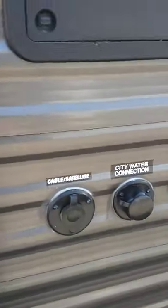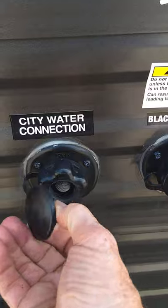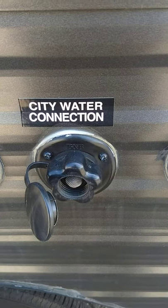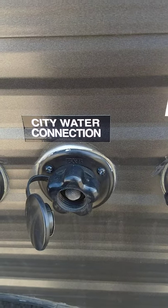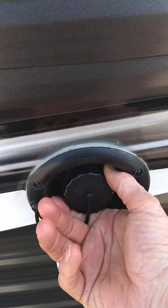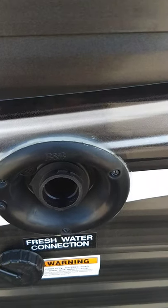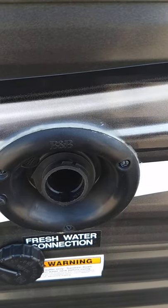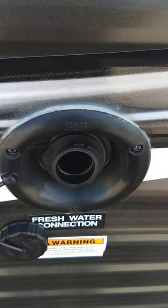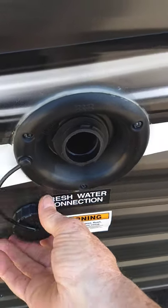There are two ways to get water to your trailer. The most common way is right here — the city water connection. You just hook your hose up there, turn it on, and it pressurizes your whole trailer and you're ready to go. Now if you go to a campground that doesn't have plumbing on the campsite — like some older state parks — you would fill your onboard freshwater tank either before you get there, or at a fill station by the gate.